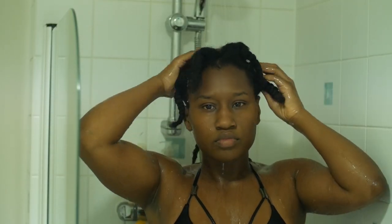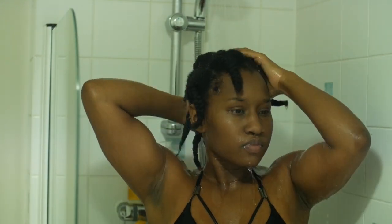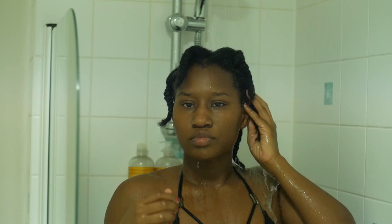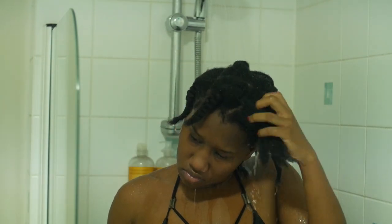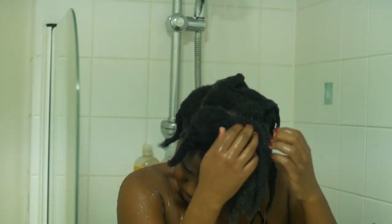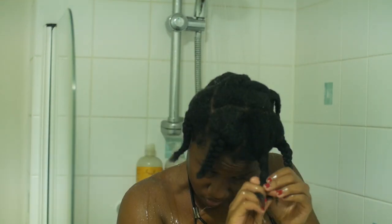After the section is thoroughly detangled, I plait it and move on to another section — it makes it much easier for me to wash. As you guys know, black hair shrinks when it's wet and I have 4C hair, so the shrinkage is real. The key to retaining length and washing 4C hair is working in small sections, that way it's much easier to keep the hair manageable and reduce tangles and breakage.